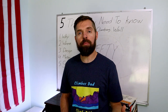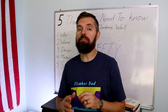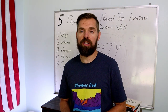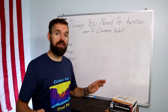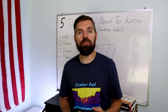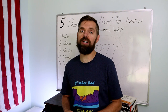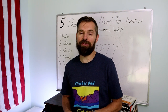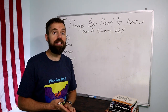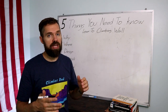Thank you for joining me on the Climber Dad journey. This video is going to be a talking video about the things you need to know about the lean-to climbing wall systems board, regardless of whether it's my design or not. Five things: why, where, what is your design, what are the materials, and of course safety.